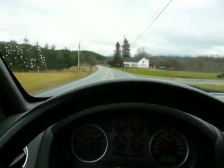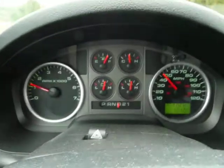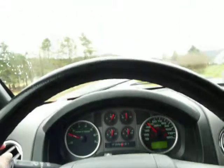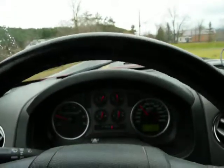All right, here we are. We're in test mode in a 2005 Ford F-150 FX4. You can see that the digital readout doesn't quite match the analog instrument for both the tach and the electronic speed readout, which is kind of strange.